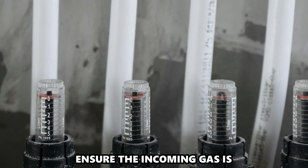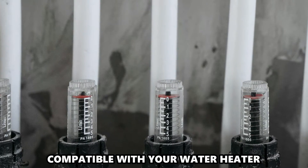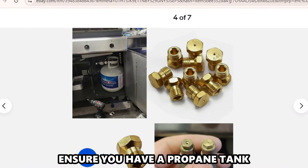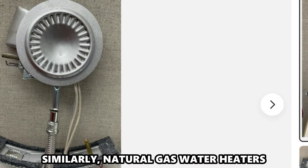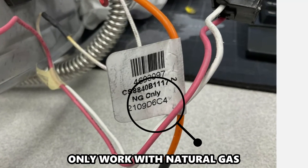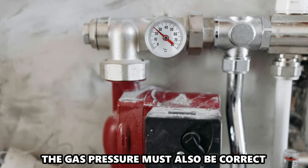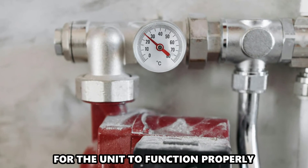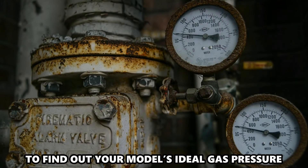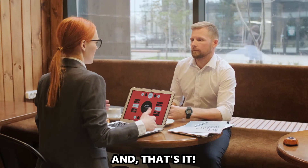Ensure the incoming gas is compatible with your water heater. If you have propane burners, ensure you have a propane tank. Similarly, natural gas water heaters only work with natural gas. The gas pressure must also be correct for the unit to function properly. Refer to the user manual to find out your model's ideal gas pressure. And that's it.